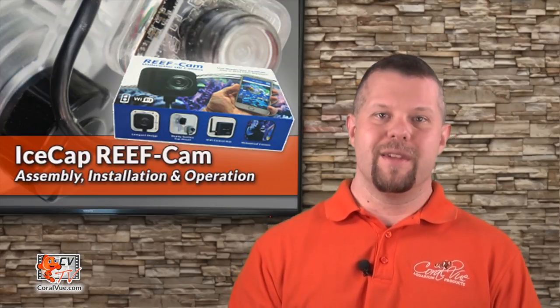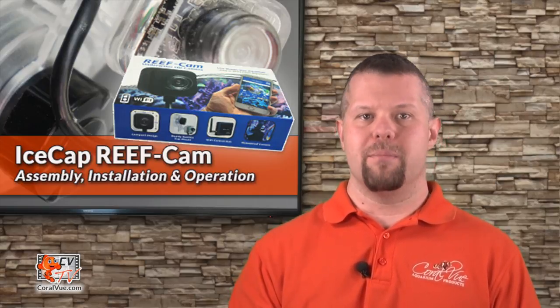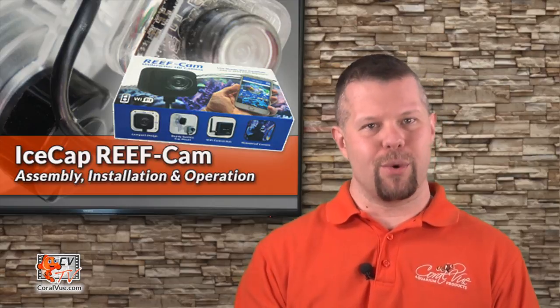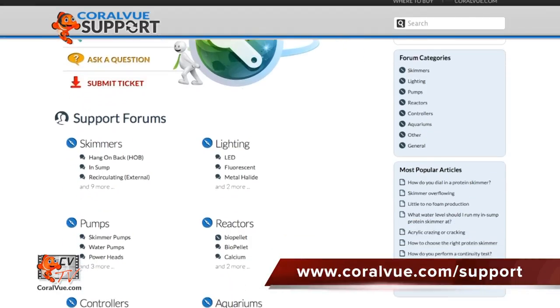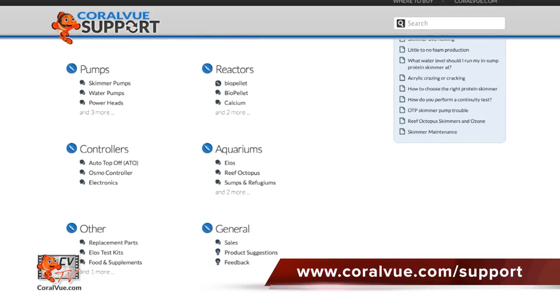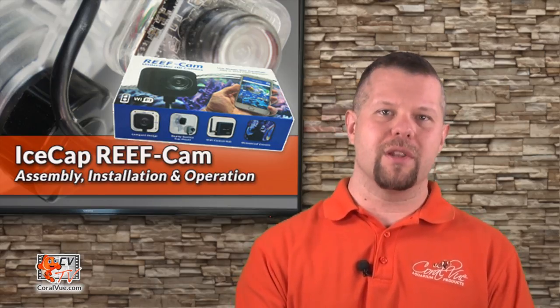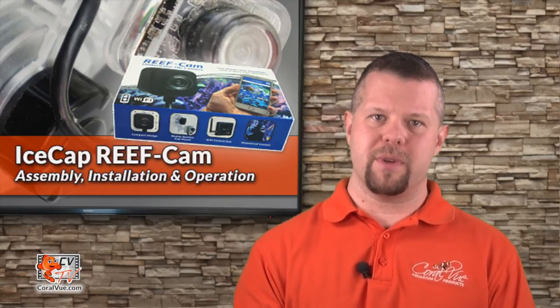That's our video for today. If you would like to learn more about the Icecap Reef Cam, including detailed specs and beautiful high quality pictures, head on over to Coralview.com. If you have any questions or issues with the product, don't hesitate to visit our support portal at Coralview.com/support. Our friendly support reps are eager to help you with any questions or issues you may have. Don't forget to subscribe to our YouTube channel and stay up to date on all the latest products, reviews, and tutorial videos. You can also follow us on Twitter at Coralview and give us a like on Facebook at Facebook.com/CoralviewAquariumProducts.